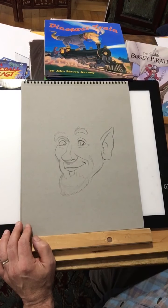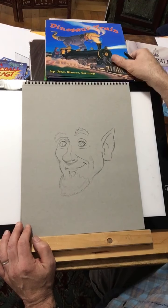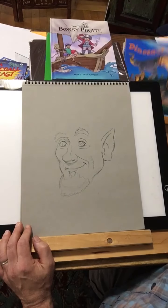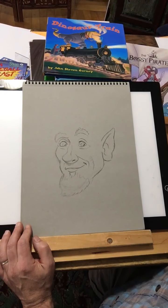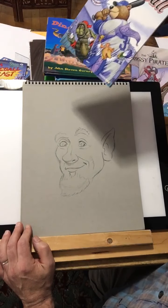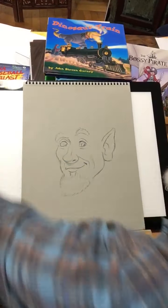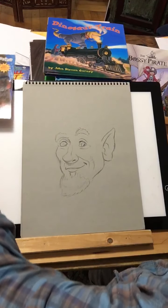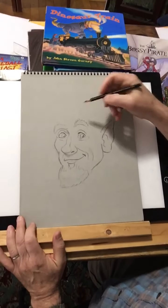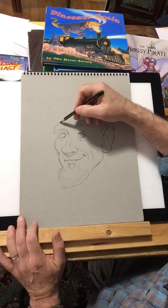Right here are different books that I've illustrated. I wrote and illustrated this picture book, Dinosaur Train. I illustrated this picture book, The Bossy Pirate. And this is a graphic novel I wrote and illustrated called Fuzzy Baseball — number three is coming out. I also illustrated a lot of chapter books, like the A to Z Mysteries, the Bayless School Kids, and the Calendar Mysteries. So I've been illustrating for a long time.